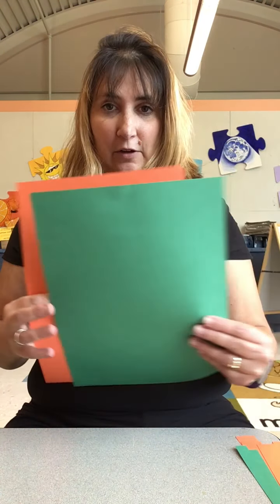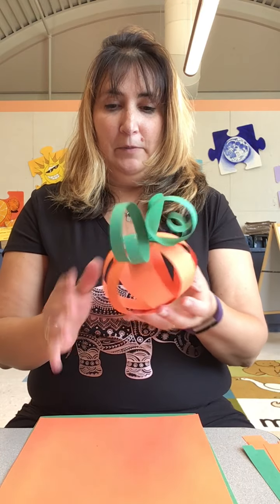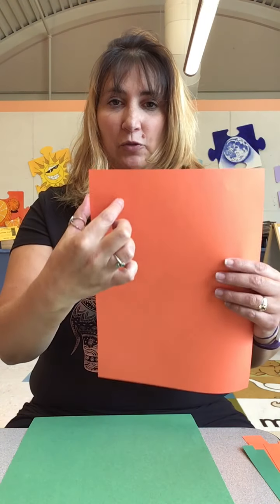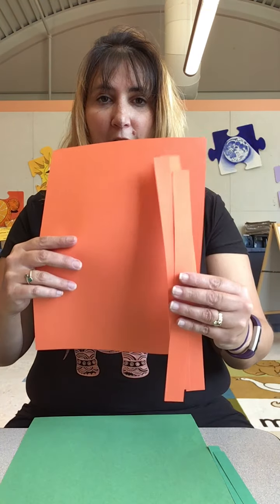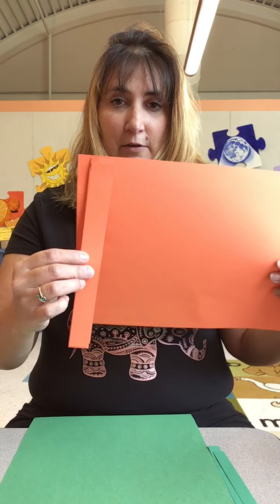For this size pumpkin — the larger size — you need to cut four strips long ways, about an inch wide, so it's about the length of the paper, four of them. If you want to make it smaller, cut them this way instead, which will make the pumpkin smaller.